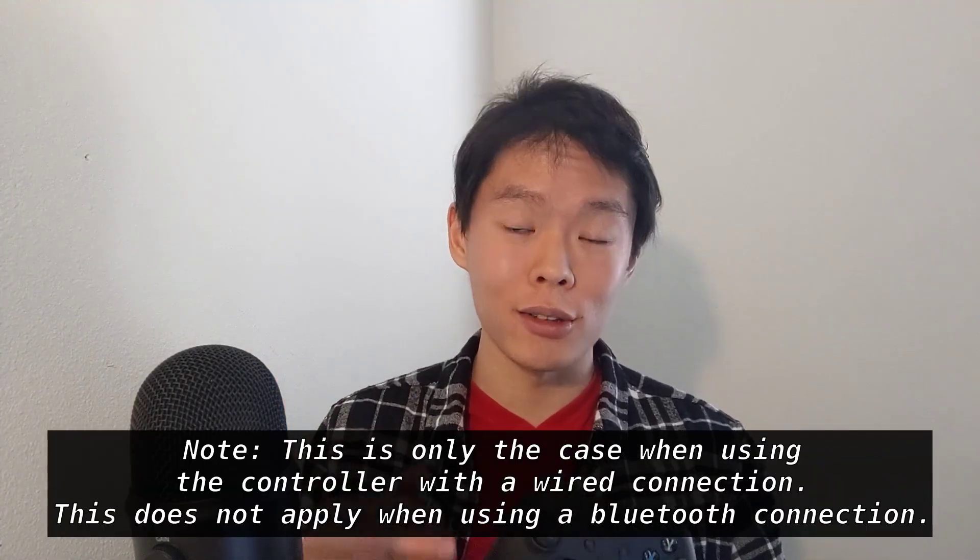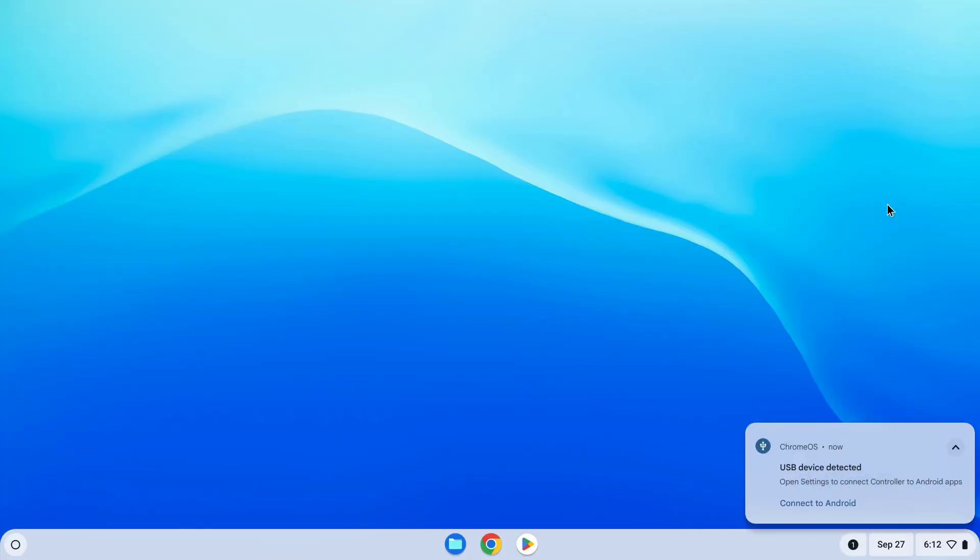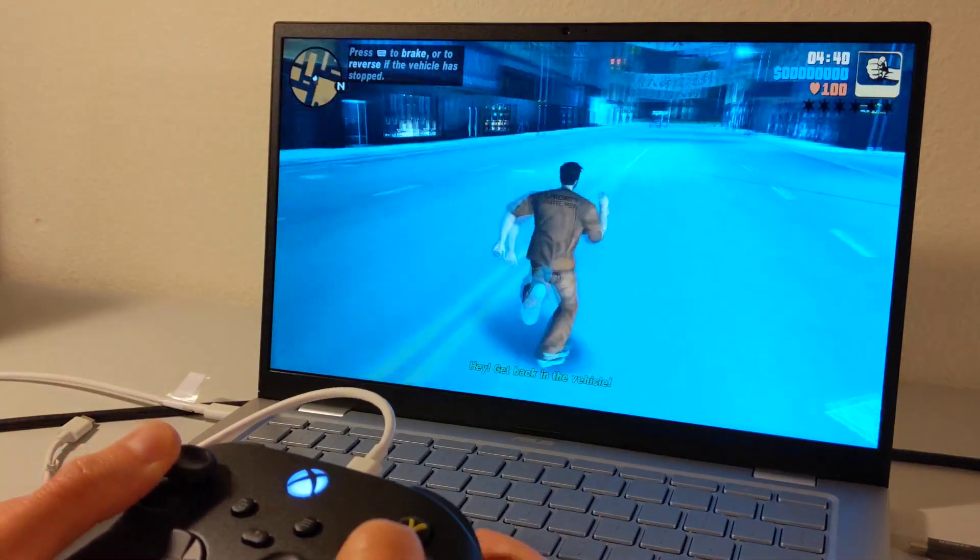That's not the most desirable workaround for this issue. Like, if you're trying to use the controller to play Android games on your Chromebook, you have to first give permission to let the controller access Android apps. You can do this through a notification that pops up when you connect the controller to your Chromebook, which feels like more of a hassle than it should be. Not to mention it's a little ridiculous to connect your wireless controller to your Chromebook through a wired connection — it's not perfect, and it can be a little annoying, but it works.